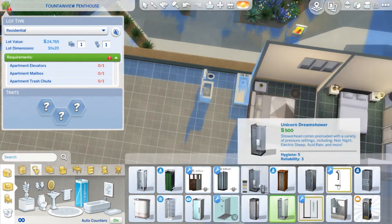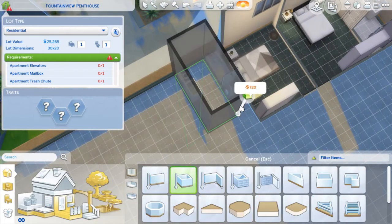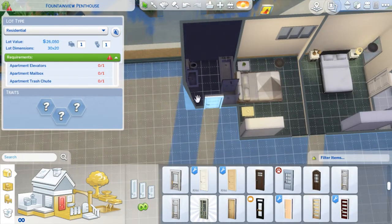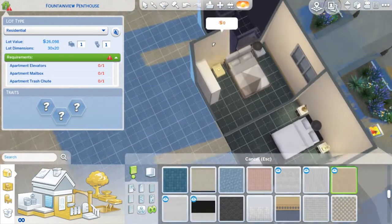Now I'm moving on to the bathroom. I had a bit of issues with the shower because the actual shower head is against the opposite wall to where it's shown, and again the half-square thing kind of threw me off so the proportions are a little bit wrong. I just kept working on it until I got it to somewhere I kind of liked.